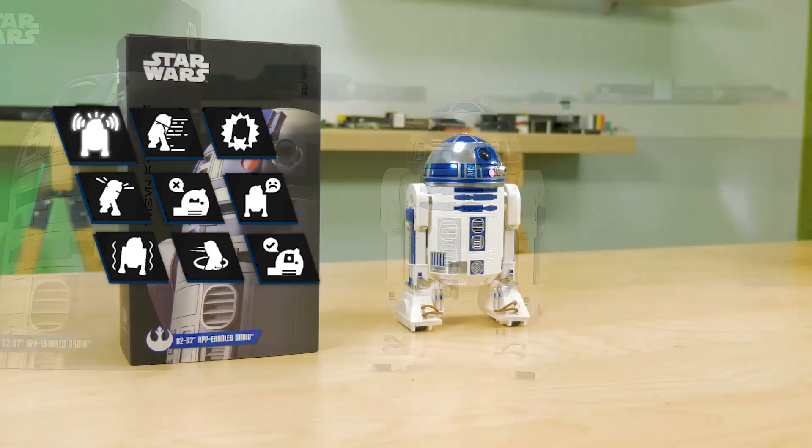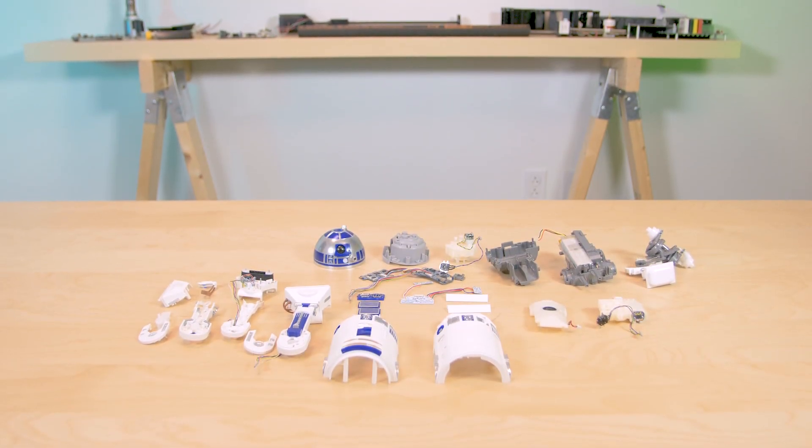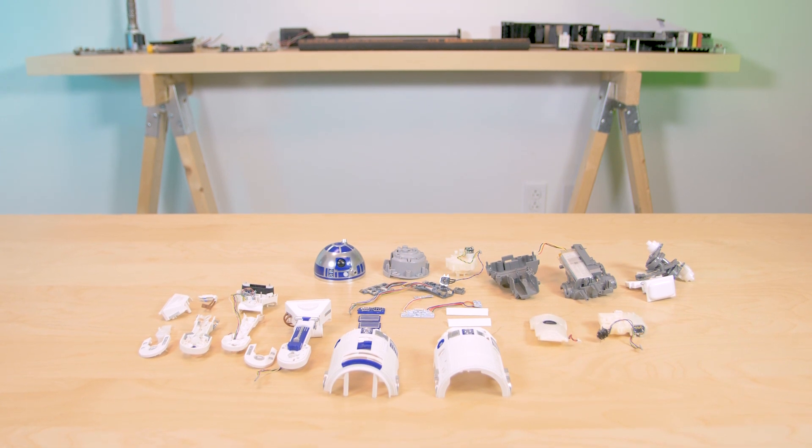We'll get straight into taking R2 apart. Taking the toy apart is a lot like disassembling an engine on a car in that you have to figure out the right sequence of steps. Get the sequence right and R2 comes apart pretty readily.